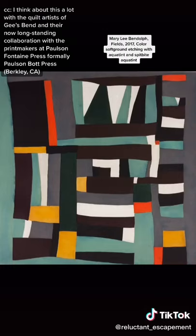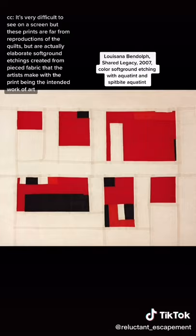It's very difficult to see on a screen, but these prints are far from reproductions of the quilt. They are actually elaborate soft-ground etchings created from pieced fabric that the artists make, with the print being the intended work of art.